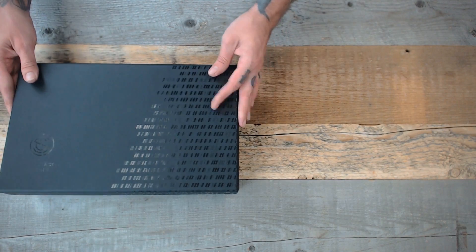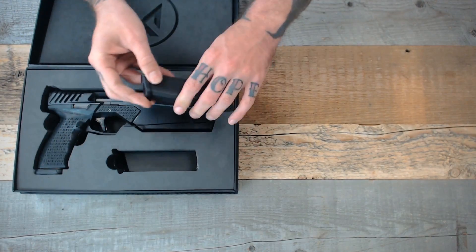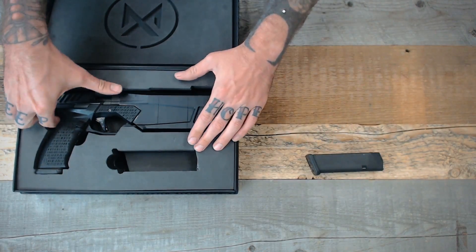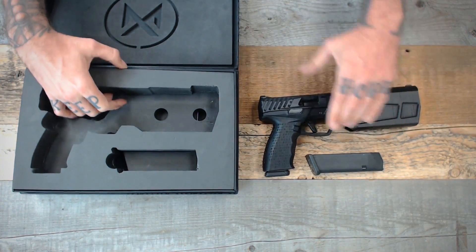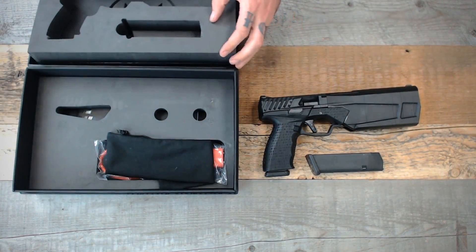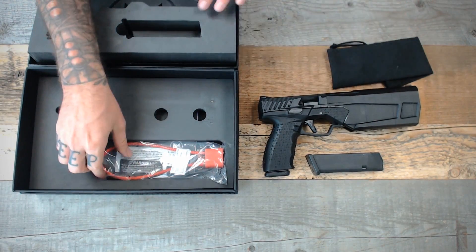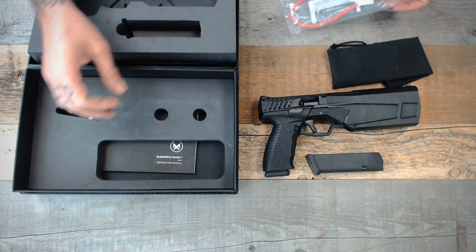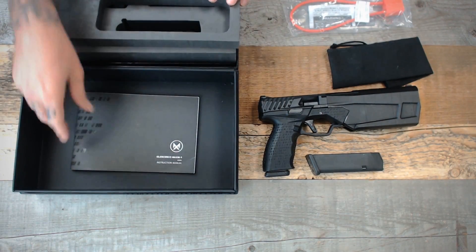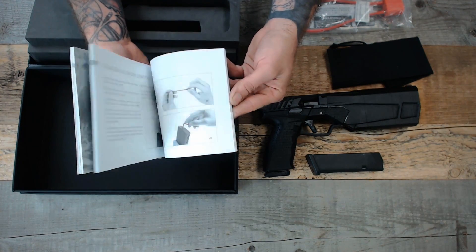When you open the Maxim 9's packaging, the first thing you'll see is a 17-round Magpul Glock-compatible magazine and the Maxim 9 itself with a second magazine already in the firearm. If you pull the top layer of foam out of the way, you'll find a pouch with spare tools, parts, and rods to shorten the overall length. There's also the obligatory lock, and lastly underneath everything is a very nice, detailed instruction manual.